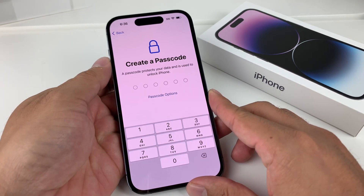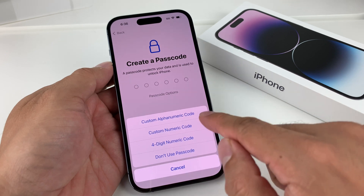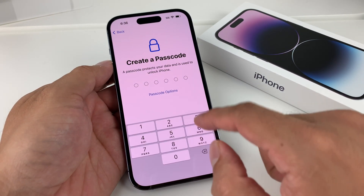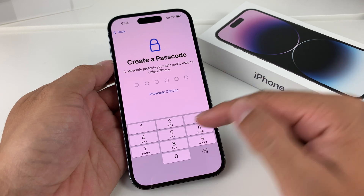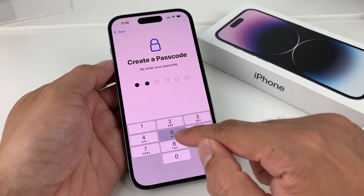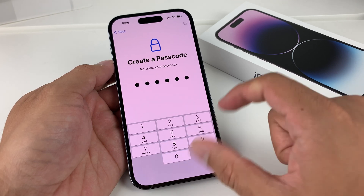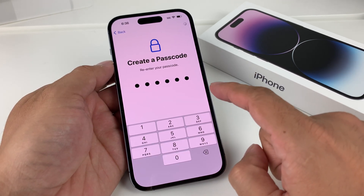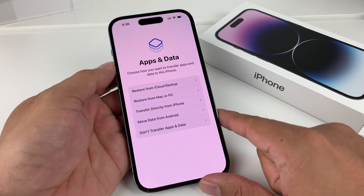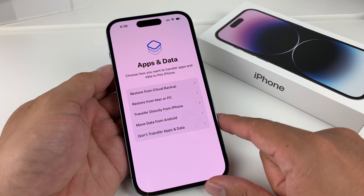Next thing is your passcode. You have a couple of options — you can do a four-digit or six-digit code. You want to make it simple enough to remember, but don't make it too easily guessable. If you forget the password, you will have to completely restore your phone and delete it, so make sure you don't forget it.